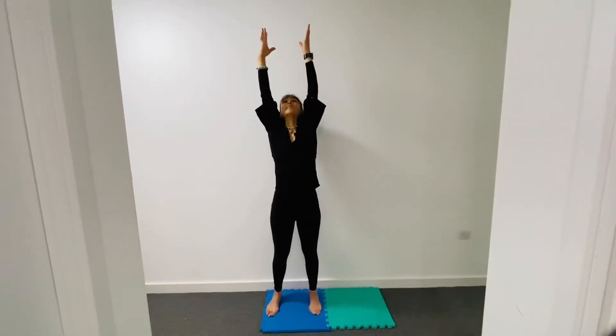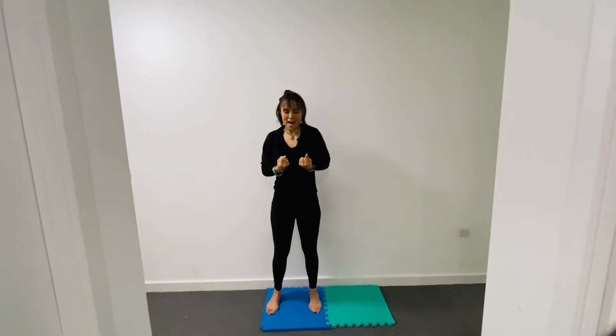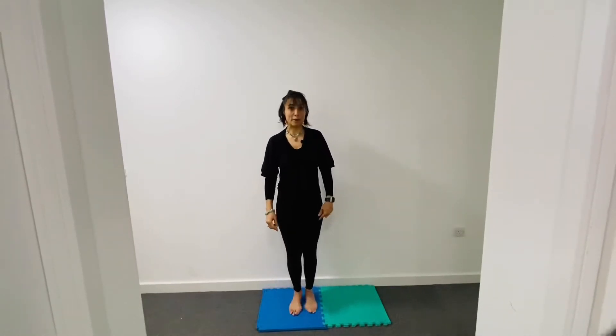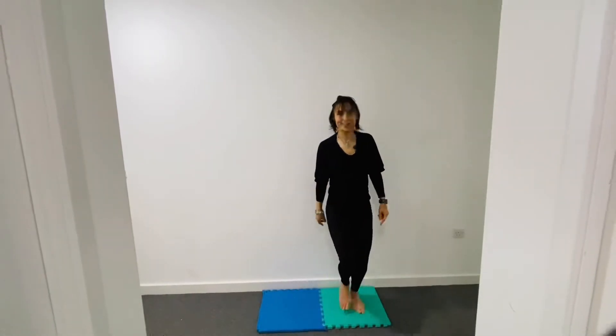Last one — inhale and release — ha! I hope you feel energized with an open heart and that you are moving back to the green zone.